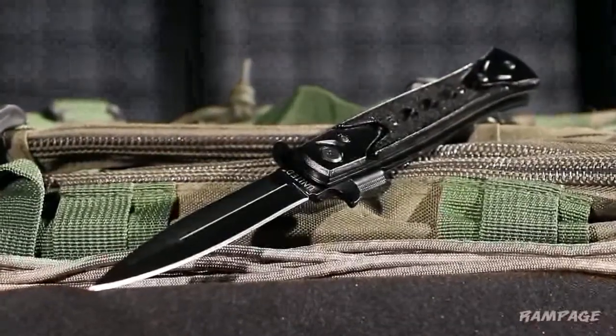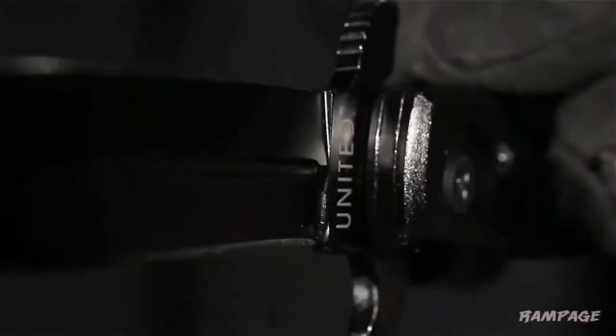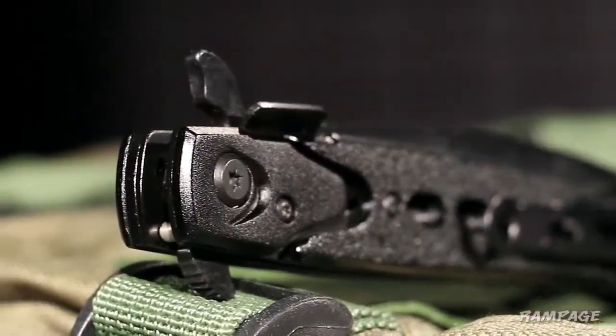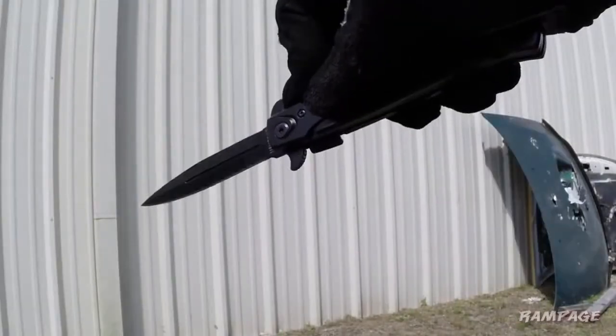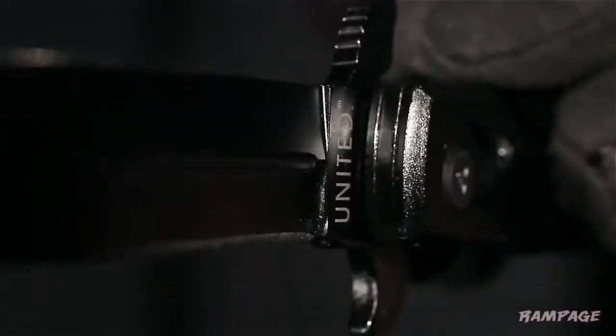There is nothing traditional about the Rampage Assisted Opening Stiletto from United Cutlery. Featuring the patented Blackie Collins Assisted Opening Mechanism, this ultra-modern stiletto opens with the speed of high-end knives at a tenth of the price.